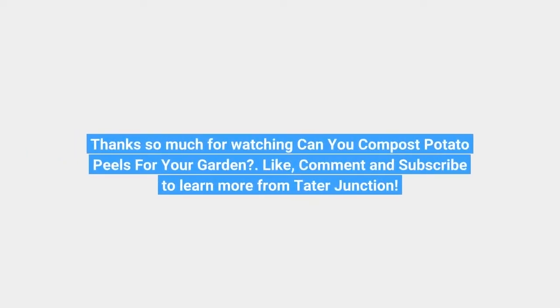Thanks so much for watching. Like, comment, and subscribe to learn more from Tater Junction.